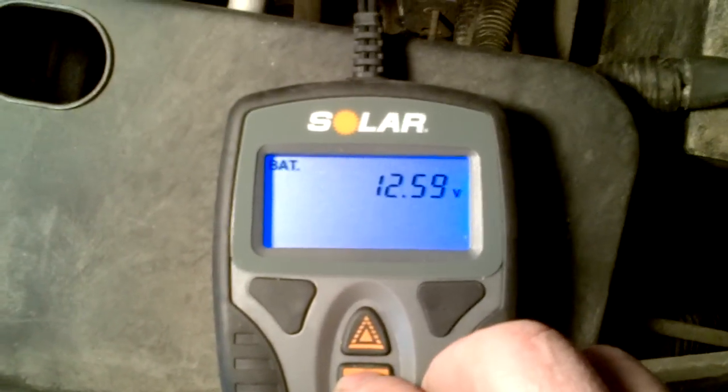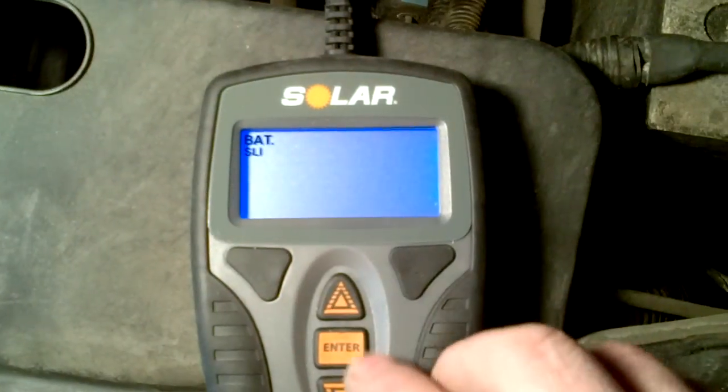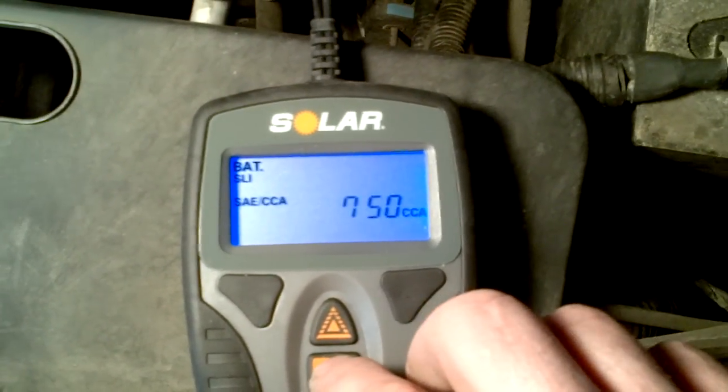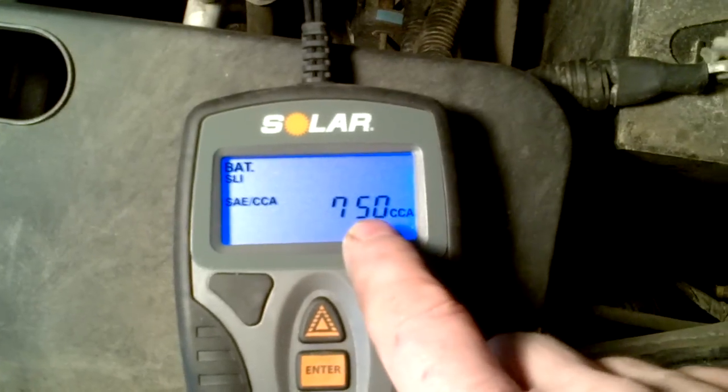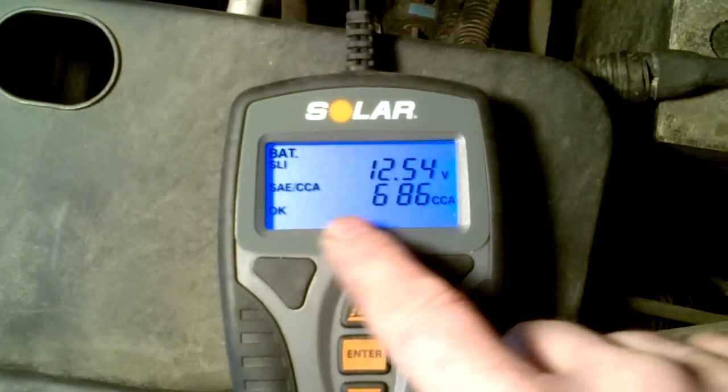You hook up the tester and it comes on. You hit the enter button and it goes to SL-1. You can go up and down arrow for the different battery types, and then you enter the cold cranking amps — it should remember the cold cranking amps you used last. Then you hit enter again and it'll test the battery.